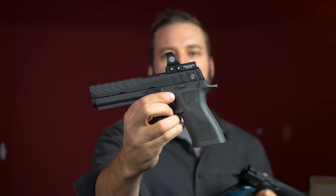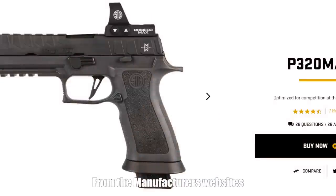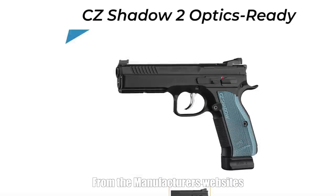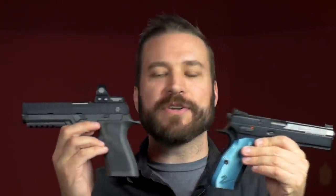Some of you may be saying, how can you possibly compare that optic riding on that gun to that gun that doesn't have an optic? This is YouTube, and in order to keep monetization, I have to compare unmodified guns. While this is the carry optics gun, I can't mount an optic on it because it didn't come that way from the factory. The P320 Max comes this way from the factory. So to my YouTube manual reviewer, yes, both of these guns are totally stock — this is how they showed up out of the box, totally unmodified.